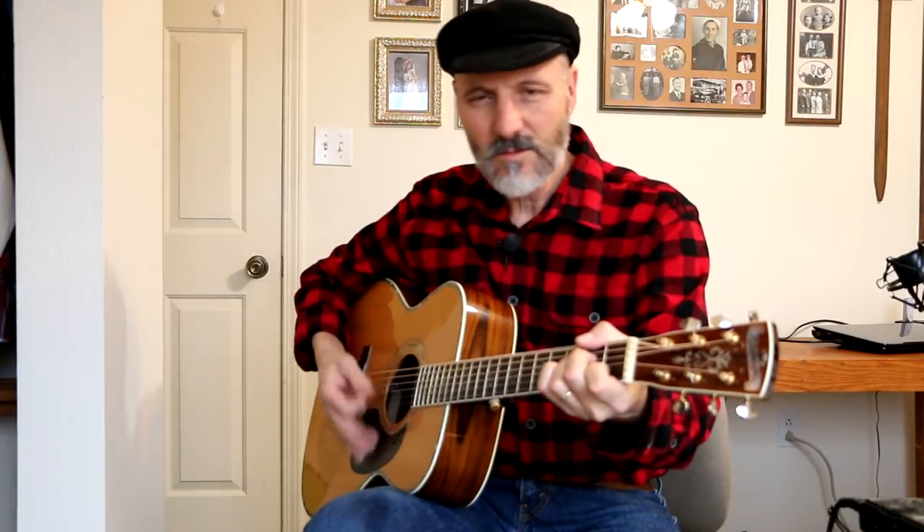Anyway, stay tuned because we're going to talk about alternate bass — how to use a pick and do that alternate bass note. This goes along with one of the videos I did on 'What Do You Do With A Drunken Sailor,' a very popular tune.